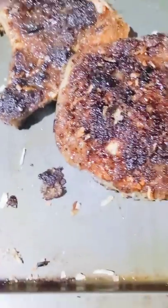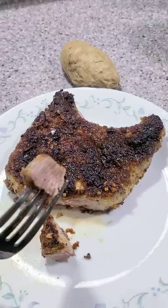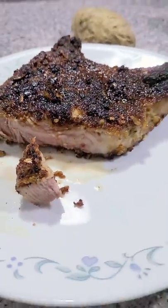Look at that. Oh yeah! All right, we cut into one and take a little bite. Yeah, that's good. Here's a full meal right here.